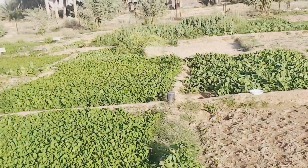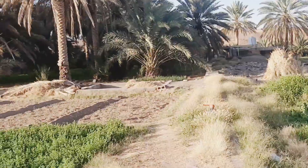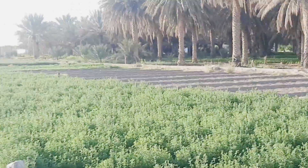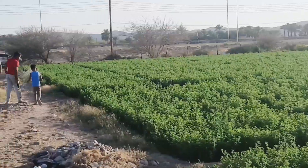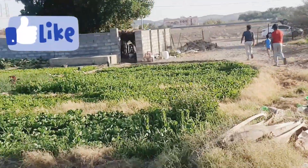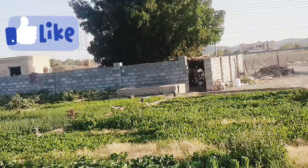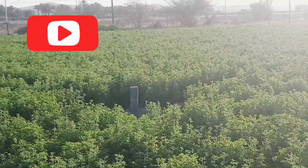Now we are going to finish this video. We have finished the farm. It doesn't look like there is a lot of water, but it's very good farming. Thank you so much for watching this video — please like, share and subscribe. Bye!